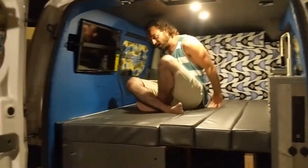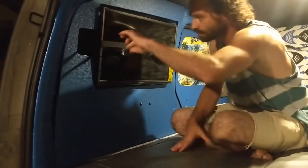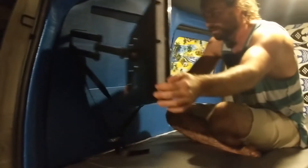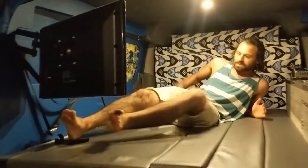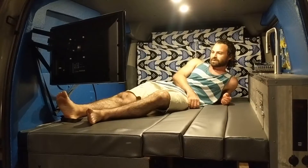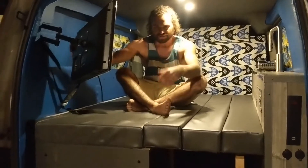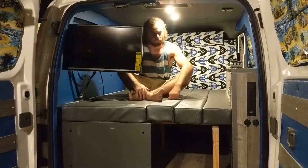The TV pulls out like that, so you can get your PlayStation on, watch The Office, or whatever you feel like. And if you're tailgating or hanging out at the beach outside the vehicle, you can always twist it around to face outside — no problem.